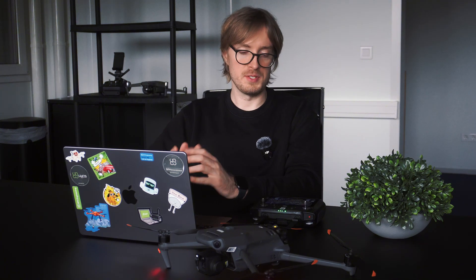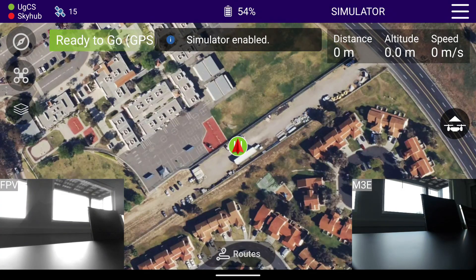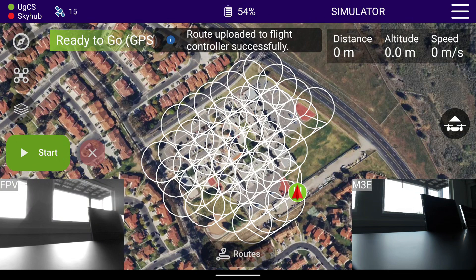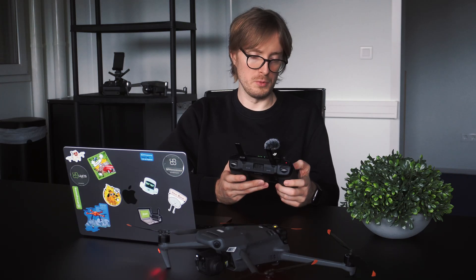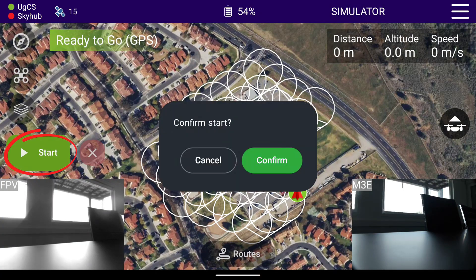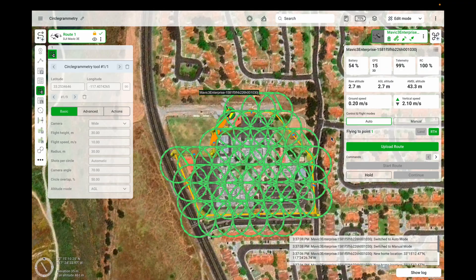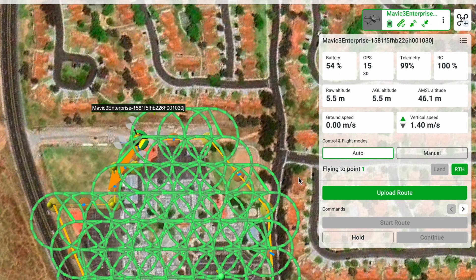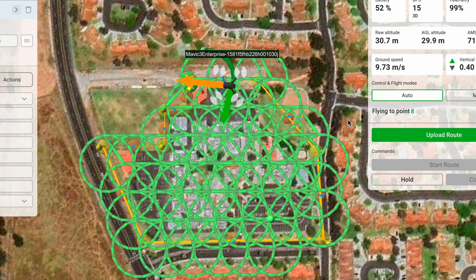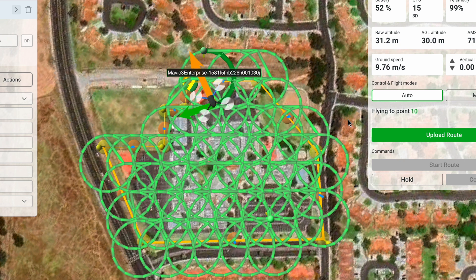Once that step is done, you should see the drone appear on the map near your currently active route. Now we can upload the route to the drone. Once the route has been successfully uploaded, you'll be able to see it on the remote controller's screen as well. You can start the route either from the remote controller or from the computer. Press 'Start' and confirm — the drone will take off and fly to the first waypoint. Once it reaches its first waypoint, the camera will point down at the angle you set and the drone will start flying in circles throughout the area.